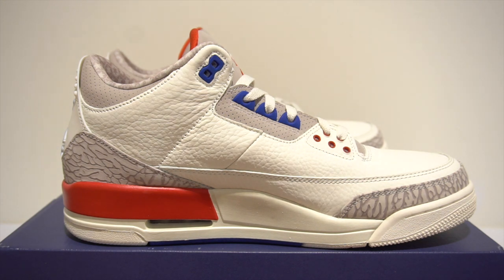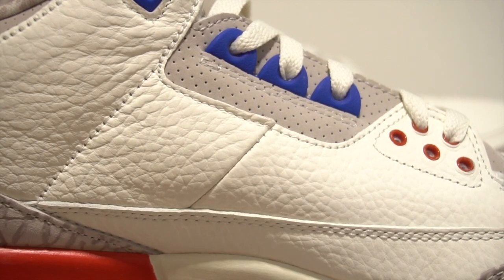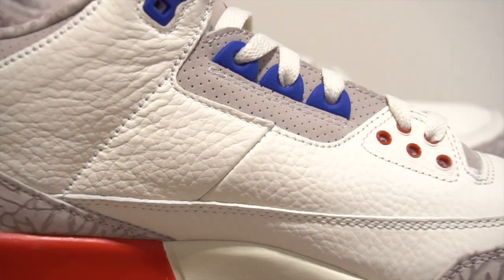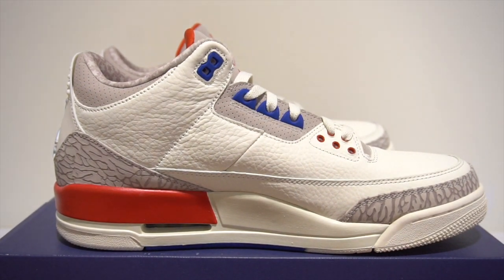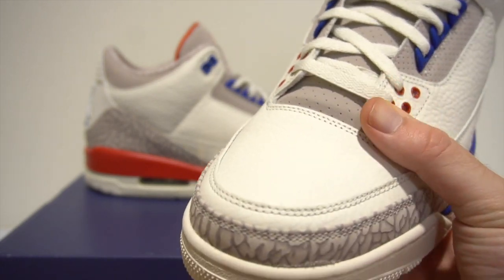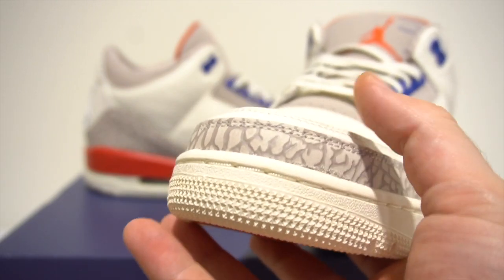The elephant print goes all the way around the front toe cap, and as you can see, you've still got that beautiful leather. Let's get a closer look — that is beautiful. The BC3s have nothing on this material here, it's really, really dope. The toe box is just a plain regular toe box like any other Air Jordan 3, but with that tumbled leather and elephant print going all the way around.